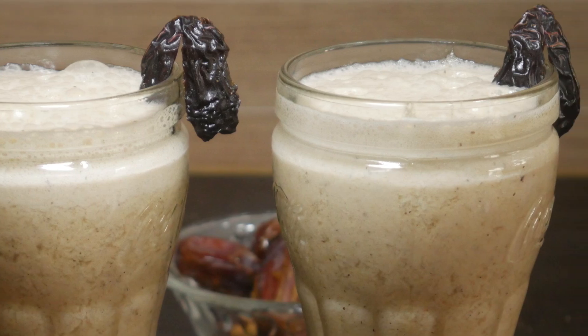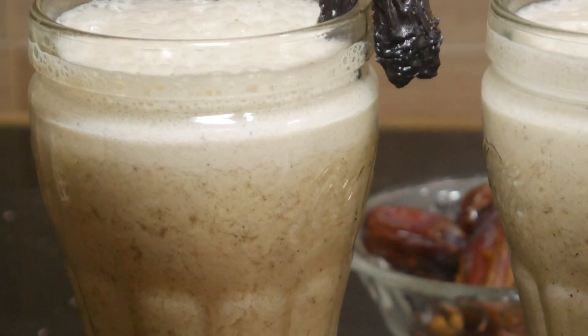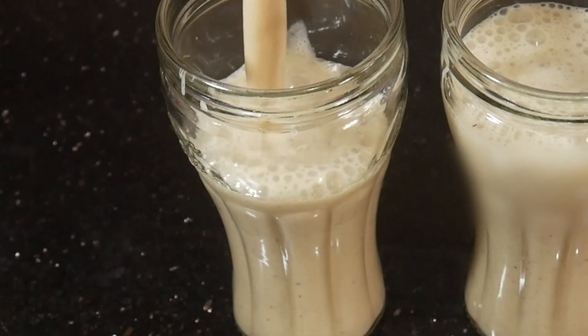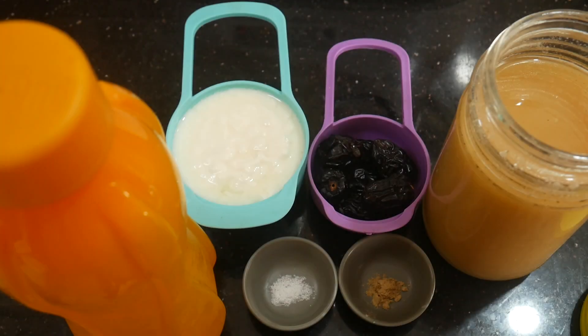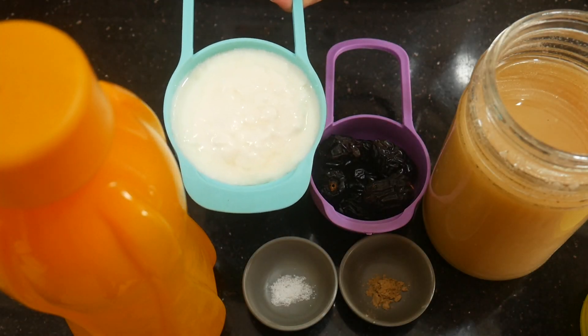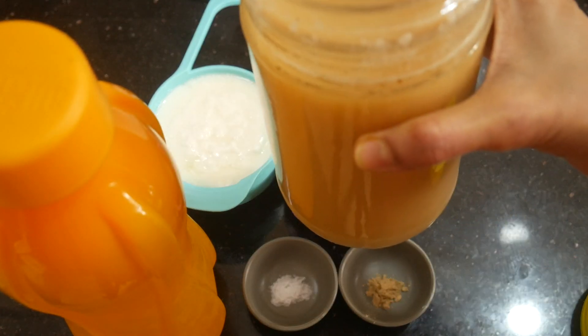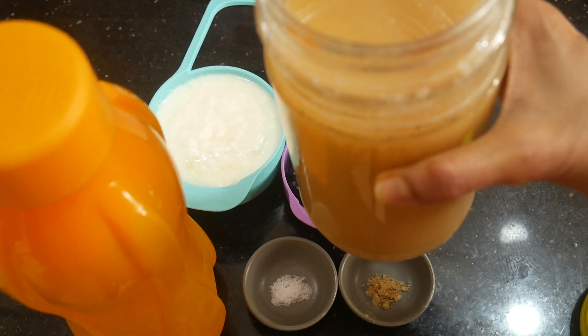Today we will be making a recipe. We have ingredients — we will take 3 portions of this. We will get the full amount ready.